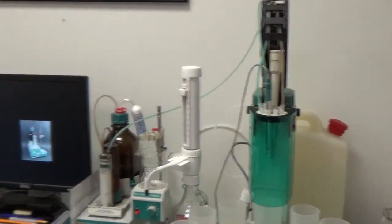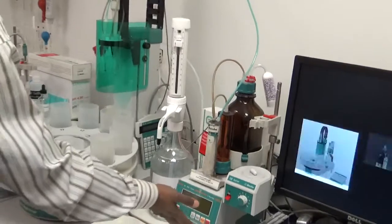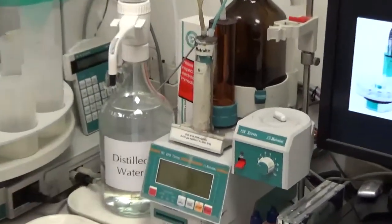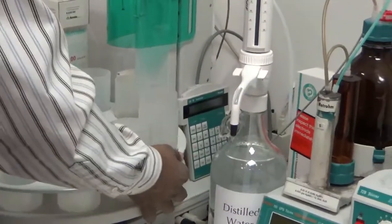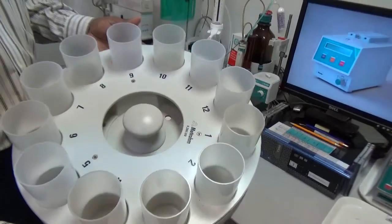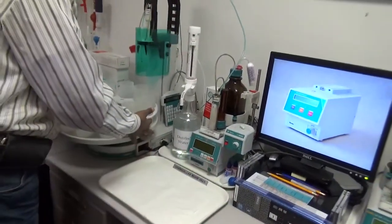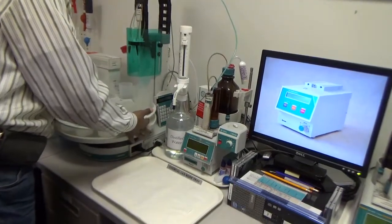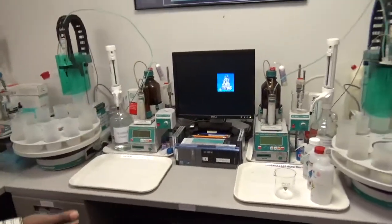We have exactly the same setup on both workstations — another 751 Titrino and 730 sample changer with a 12-position rack and 12 beakers. We can do up to 10 to 11 samples per set per rack. Using two workstations side by side, from 20 to 22 samples can be analyzed at one time, unattended and automatically.